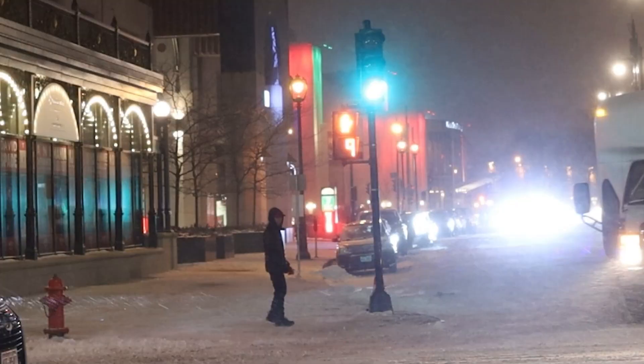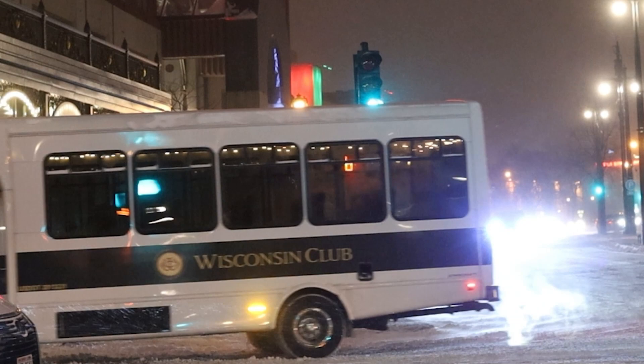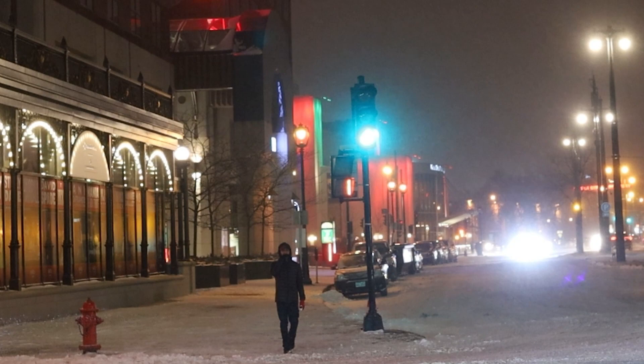A few days ago we got a polar vortex through the Chicago, Madison, and Milwaukee region and it was super cold, but I was still out shooting. I put on sunglasses and it really helped keep my eyes clear so I could actually see. If you're modeling, sunglasses can help protect from the wind too.